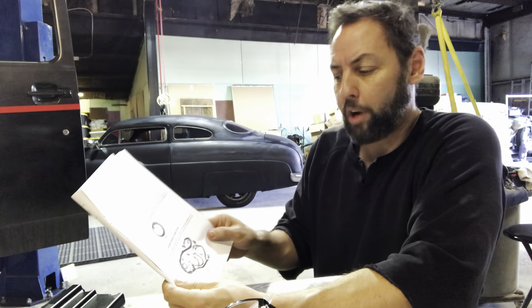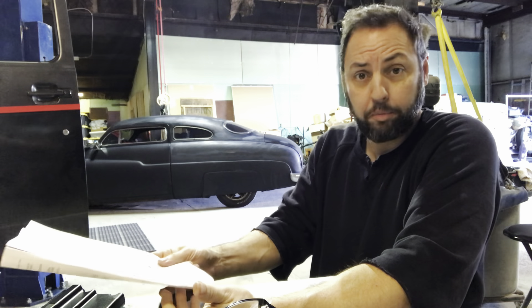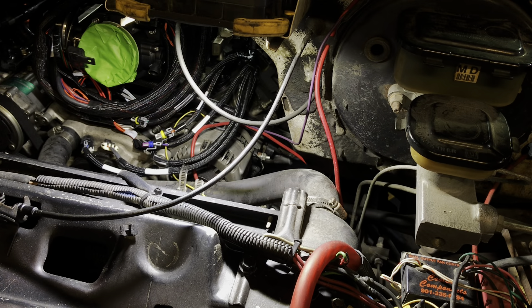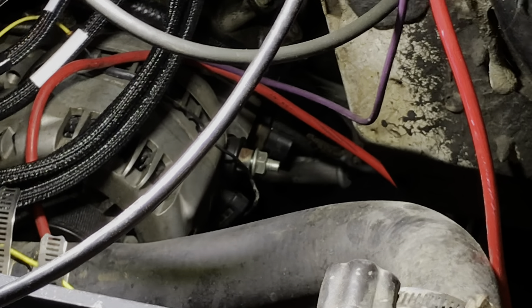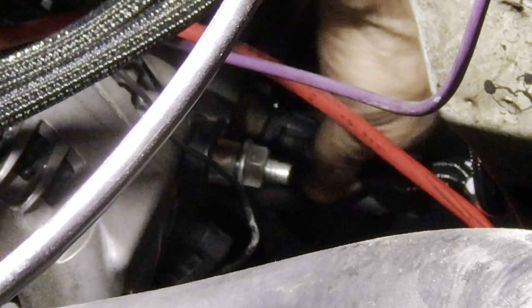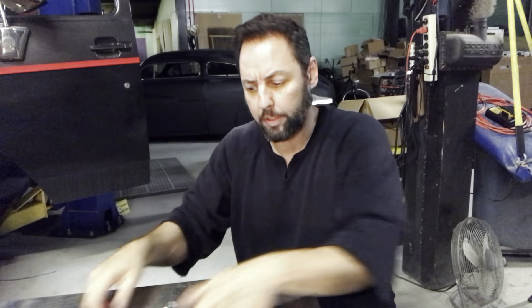We're moving on to primary harness installation and sensor connectors — that we can do. All we've got to do is plug in everything that we can identify, and if we don't know what it is, we'll Google it. First connection is going to be the coolant temperature sensor, and it lives right here behind the alternator on the driver's side. We're back from the coolant temperature sensor.